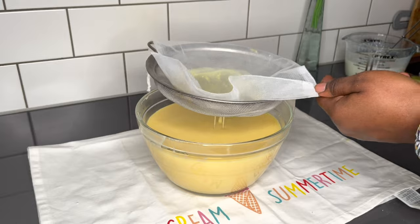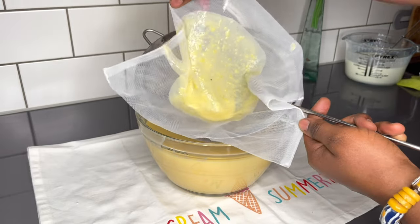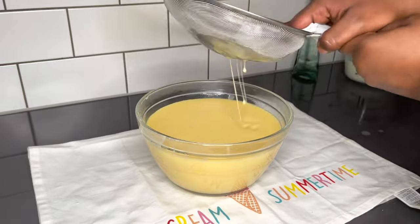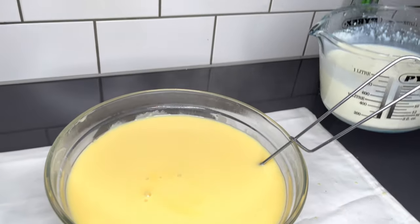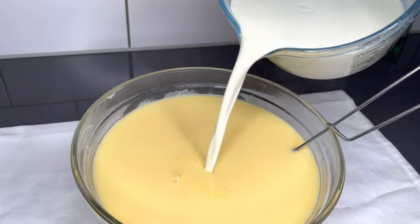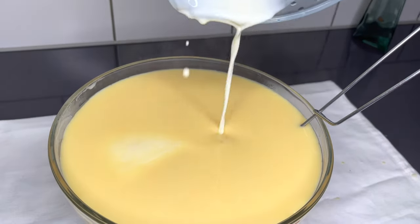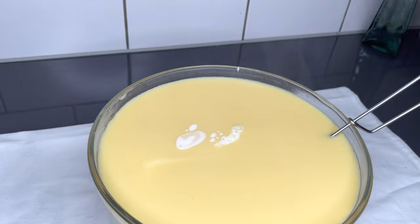I'm going to strain this custard mixture because it is always so stubborn and always has a little bit of lumps here and there no matter what you do. So please do well to strain it once you're done, to ensure a very smooth Abelie Walls — you don't want any lumps in there.